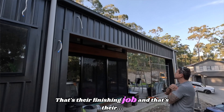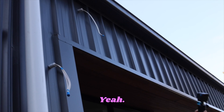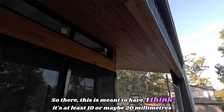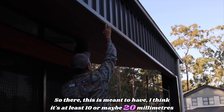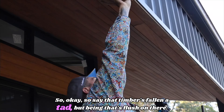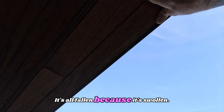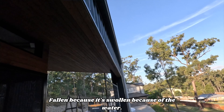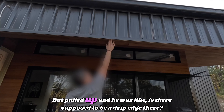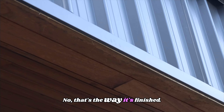That's the edge of their finishing job — and that's where we pulled them up on there being no drip edge. This is meant to have at least 10 or maybe 20 millimetres where it sits down over the timber. But being that it's flush on there, it's all swollen because of the water. When they first installed it, it was flush. But he pulled up and was like, is there supposed to be a drip edge there? No, that's the way it's finished.